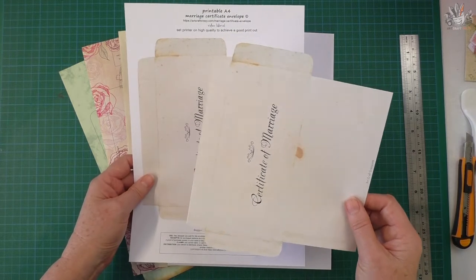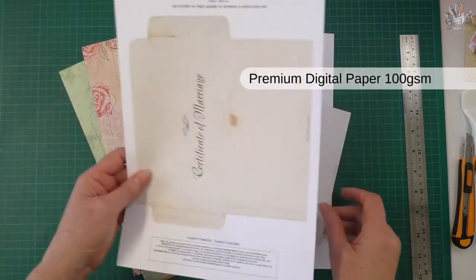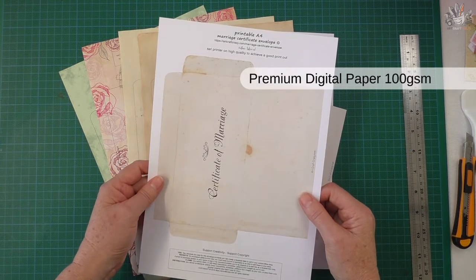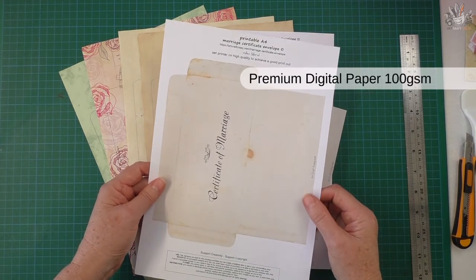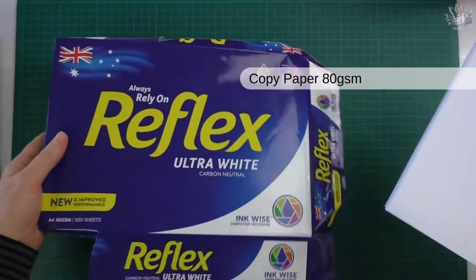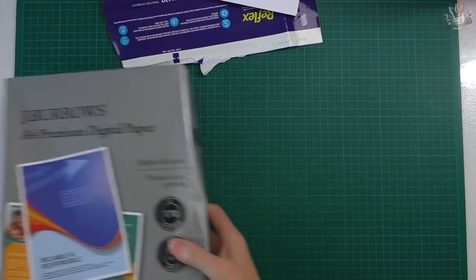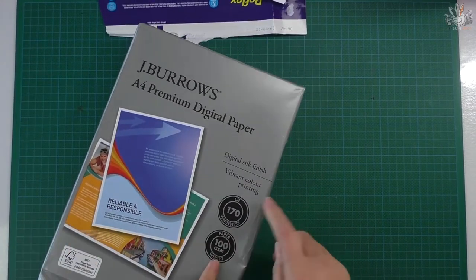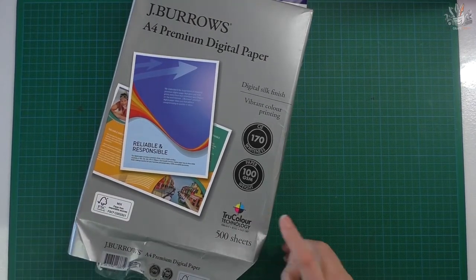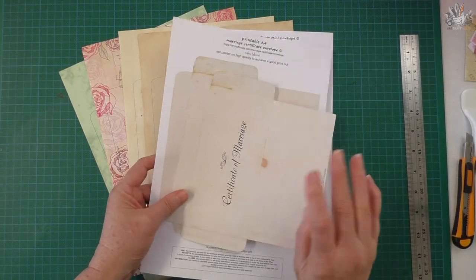You can see the difference if you print this on good paper as well. This is 100 GSM — it's a printer paper that's just a little bit better than your normal reflex paper. This is your normal reflex paper at 80 GSM and this is the 100 GSM which is just a little bit better quality, and it only costs one or two dollars more per hundred sheets — so the 100 GSM is the better one to use and you get a better color.